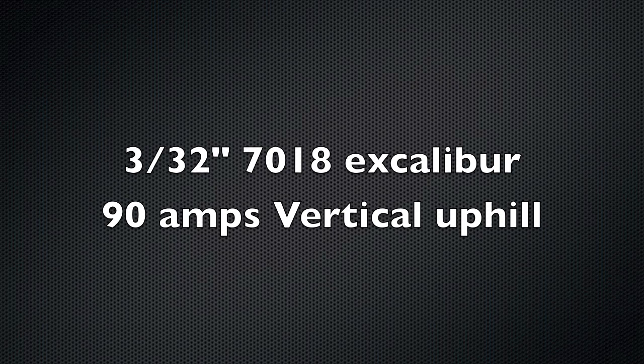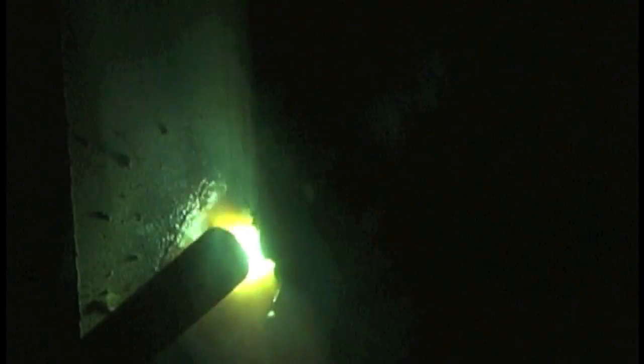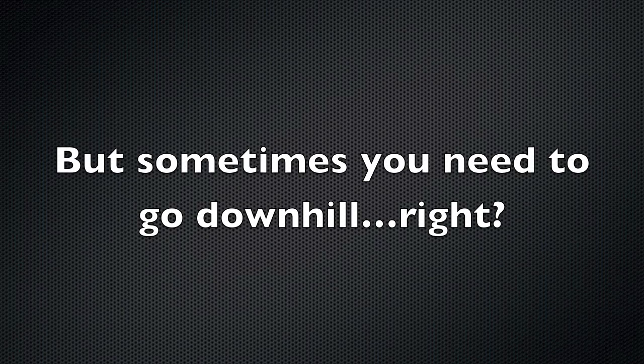I grabbed some thicker metal here and we'll go a little uphill just to mix things up. I like to use this trace-the-puddle method — it's kind of a series of triangles. Trace the puddle and pause on the sides; don't spend much time across the middle. You can see I'm letting that puddle wander over a little bit too much, and on the finished weld you can see it's a little scalloped on the right-hand side — went over a little too far.